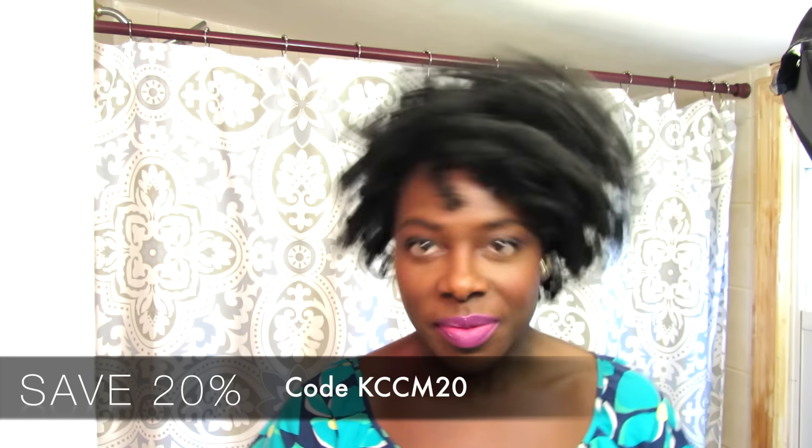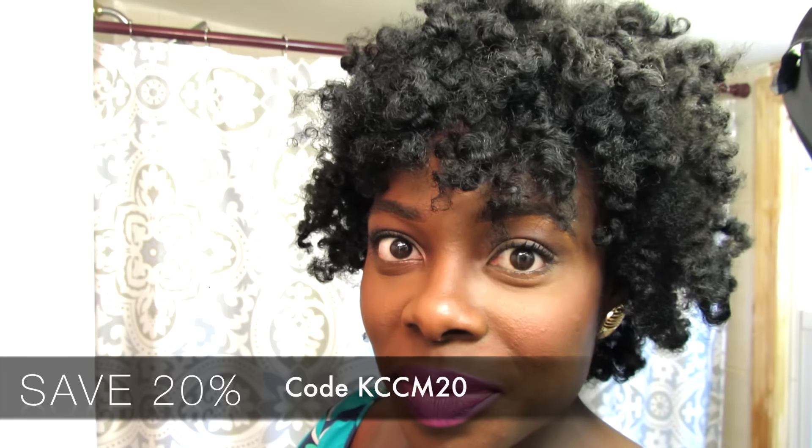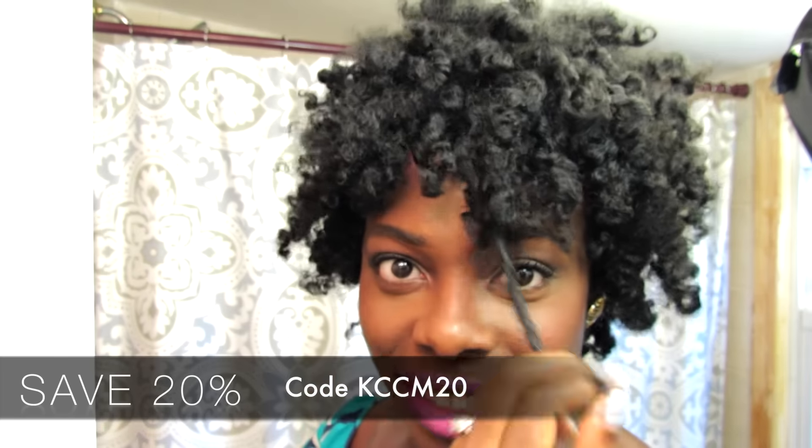That mango butter gives me so much life. I highly recommend you check out kinkytresses.com to see their products and what they have to offer. Please like this video if you did, leave a comment, subscribe to my channel, and as always I love you for watching — bye!